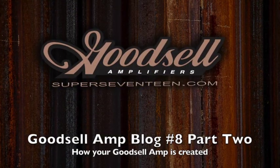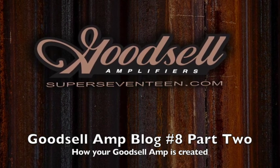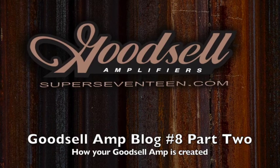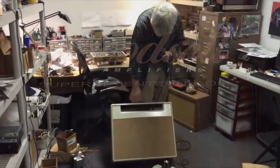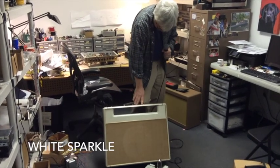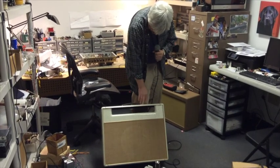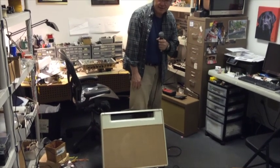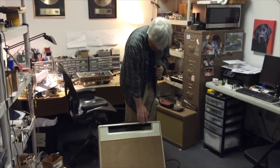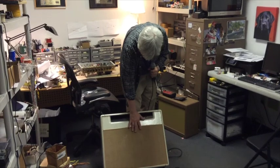After checking with my team in the shipping and receiving department, I found that the cabinet for this particular build has arrived. It's a sporty thing — kind of an off-white, ivory cream with silver metal flake sparkles in it, showing that this particular customer has either good taste and/or a sense of humor. It's got a kind of small weave cane grill.